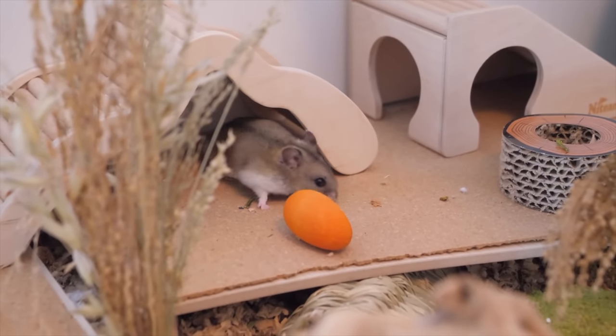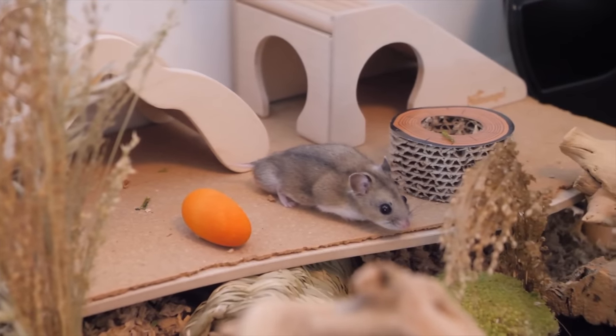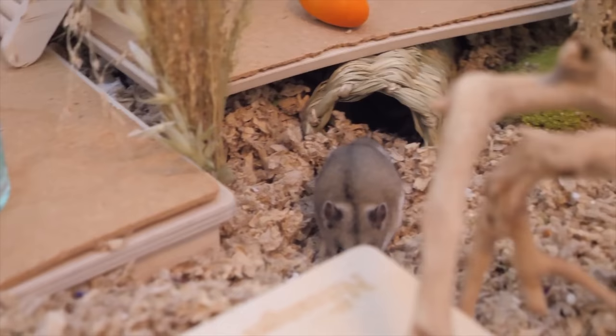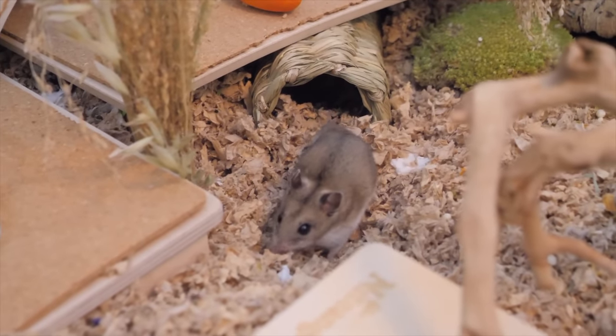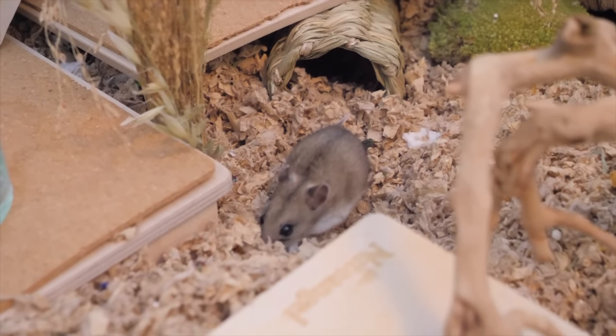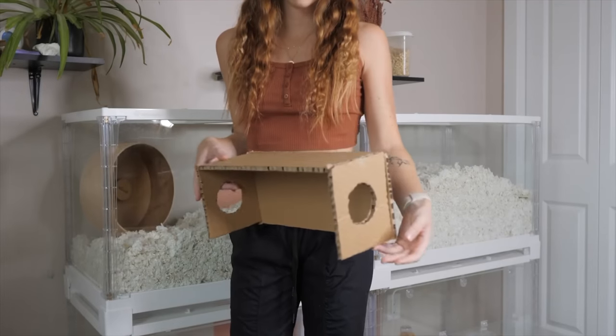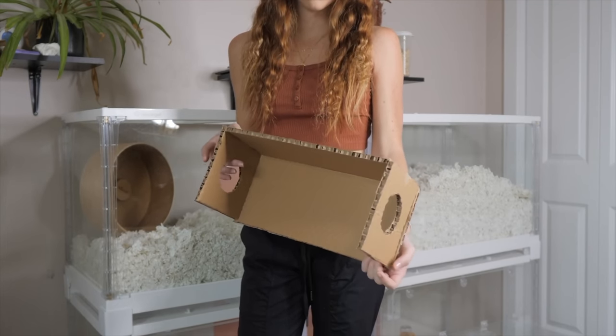When it comes to hamster cage setups, we typically want them to be semi-crowded, and this is where a lot of people struggle because lots of supplies can be expensive. But we can easily fill up the cage by making different usable hideouts. The first hideout I made here was a peek-a-boo hideout.